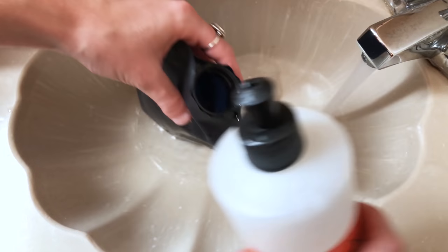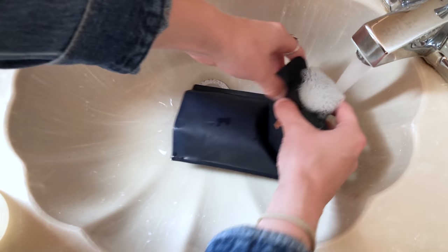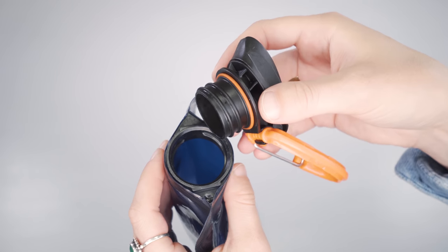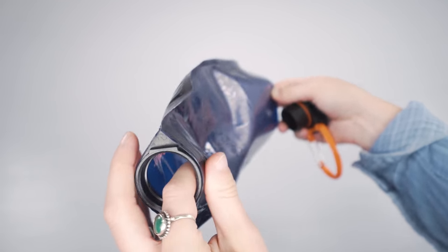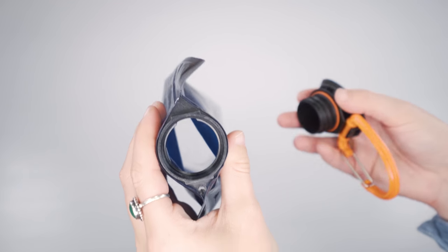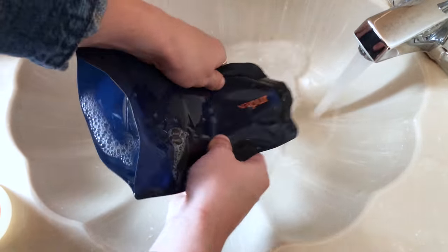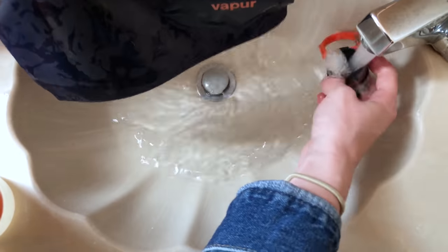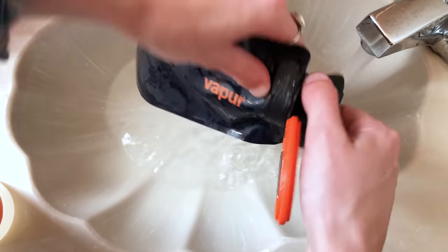Cleaning is easy — if you have a dishwasher, just pop it in and you're good to go, as everything is dishwasher safe. However, when you're on the road, you may not always have access to a dishwasher, and it's really important to keep this clean, especially if you're hopping from country to country and picking up bacteria from water sources everywhere you go. Although the mouth of the bottle is super wide, it's hard to fit a rag or sponge inside unless you have a special bottle cleaner. On the road, we found the best way to clean it is to soak it with warm water and soap, rub it around a little, let it soak, and then wash it out as well as you can.